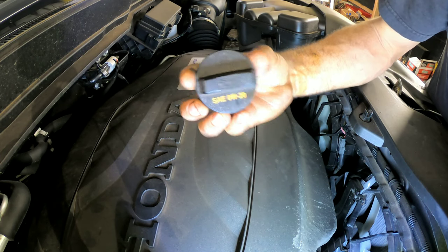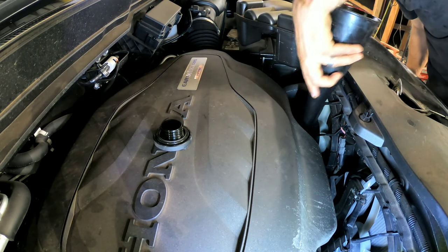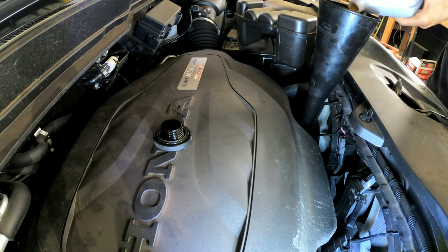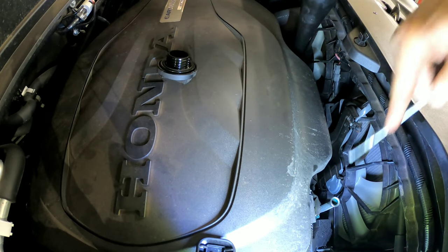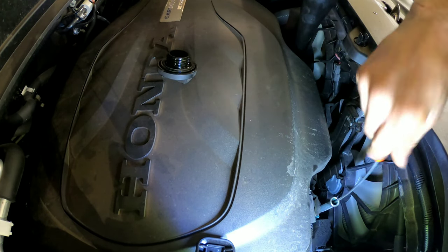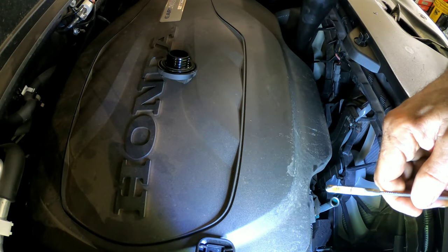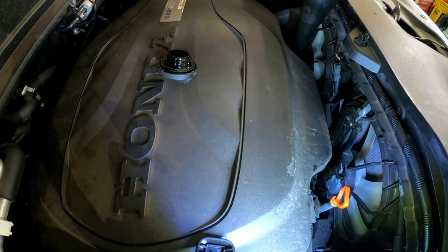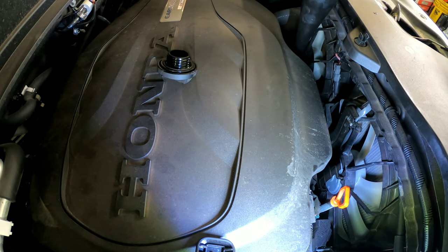This one's 0W-20 synthetic. The spec calls for 5.7 quarts. I've got about 5.2 quarts in there right now, and that's at the full mark. Just go ahead and let it run for a little bit to get the oil circulating through the new oil filter, and we'll double-check the oil level.